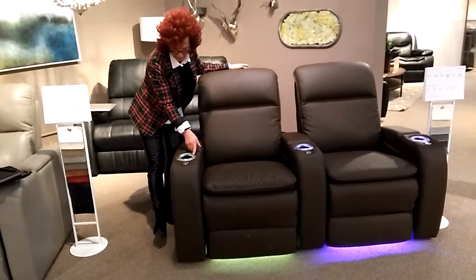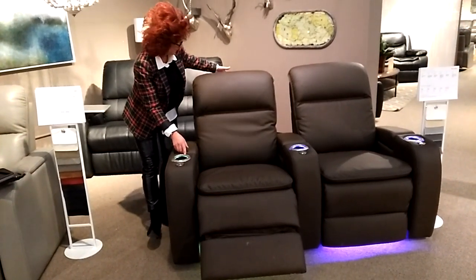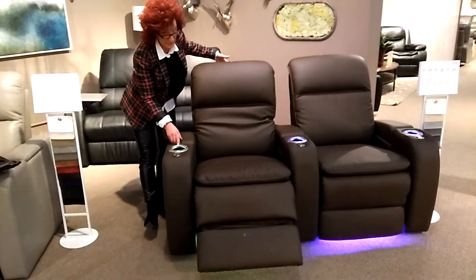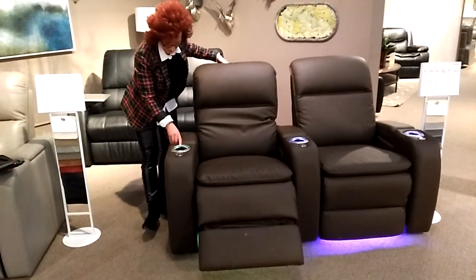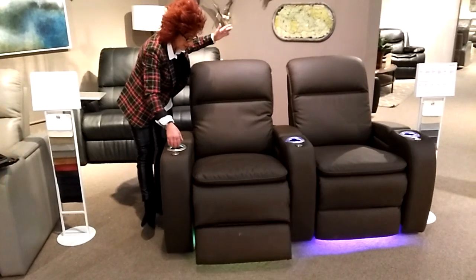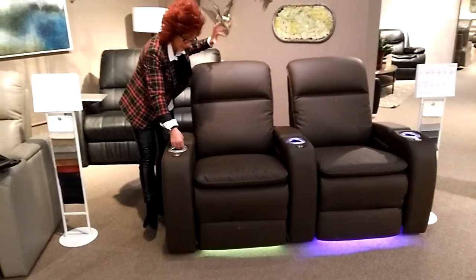We've got power foot, power head, power lumbar — which you can only see if you're standing really close, but that's this bag blowing up here. Deflation. Then we have a home button — brings us all back at the same time. No fooling with one or two buttons.